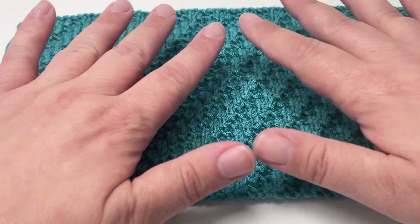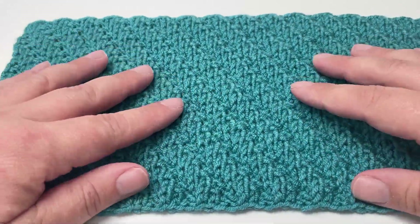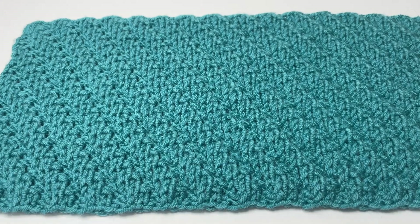This stitch is completely reversible, so it looks the same on the front as it does on the back, making it perfect for a lovely squishy scarf or a central texturized pattern incorporated into a larger baby blanket project. So grab your needles, grab some yarn and let's get knitting.